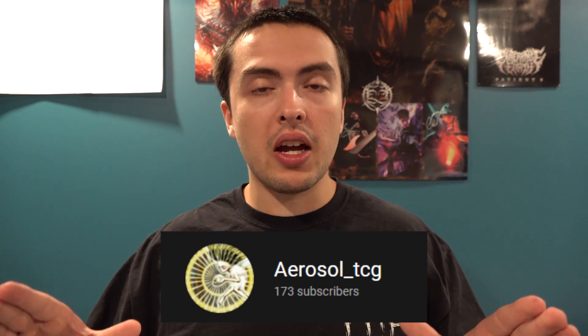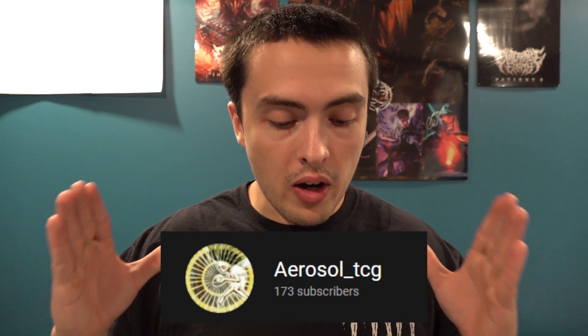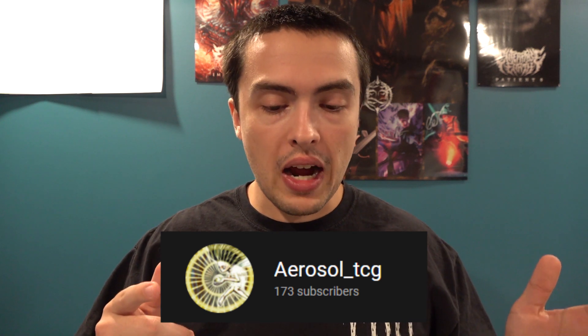I wanted to give a big shout out to Aerosol TCG, because his Speedroid guide video that he posted about a week ago was absolutely phenomenal. I found out about it because he posted it in the self-promotion channel in my Discord. The video he made and all the information — he did a fantastic job. I highly recommend if you love Speedroids, check out that video. I'll leave a link to his channel in the description and in a pinned comment.